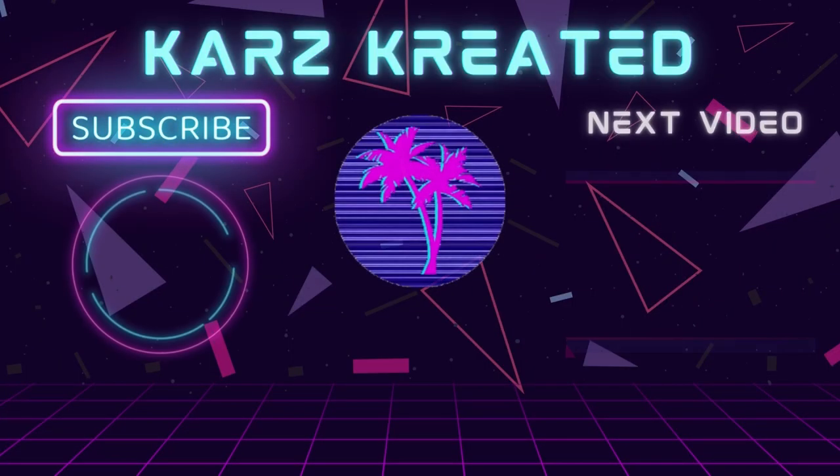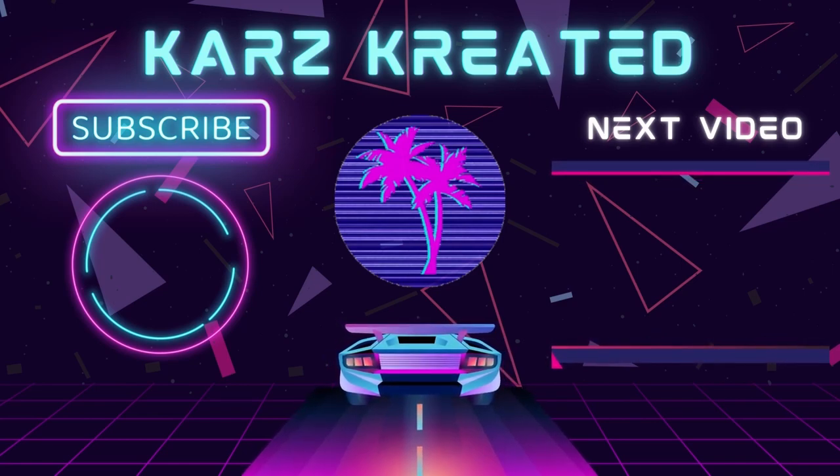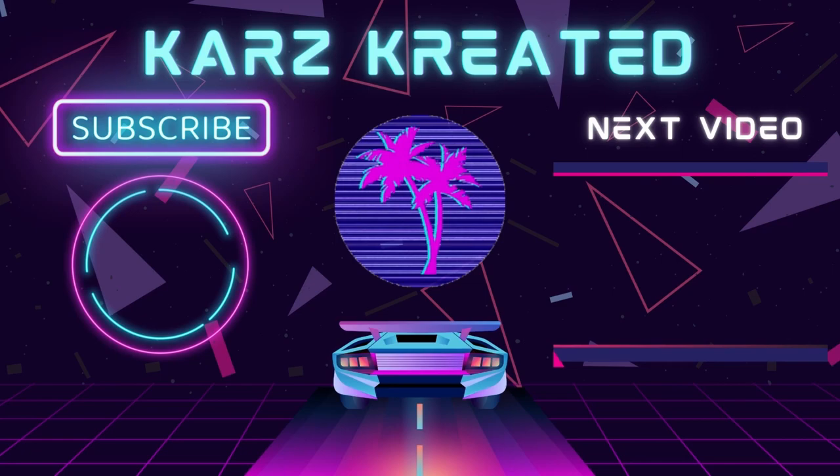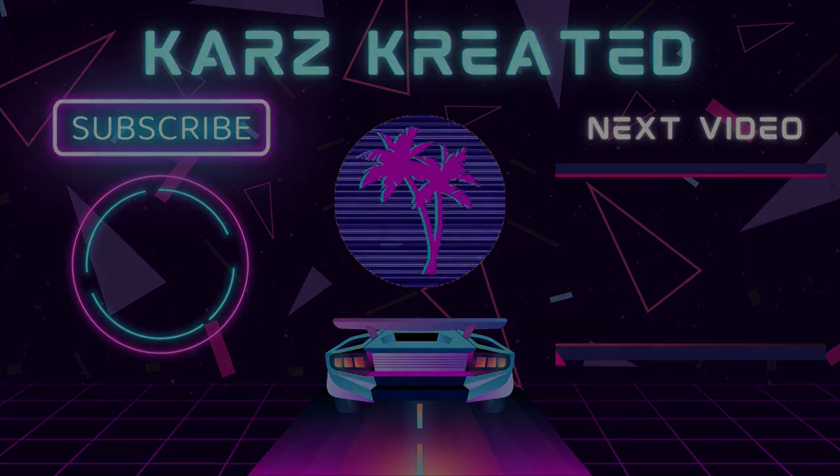That's going to wrap it up for this video. If you liked the video, please give a thumbs up and share it with everyone you know. If you want to see more content like this and haven't already, go ahead and subscribe to the channel. Keep a look out for the next Cars Creative video. I'll see you next time — thank you.